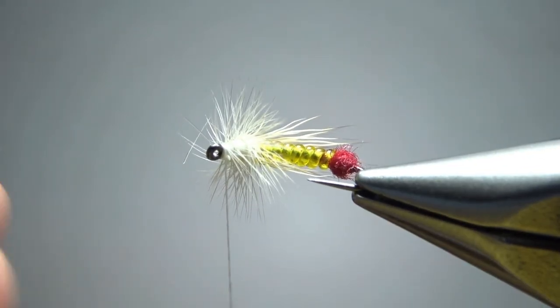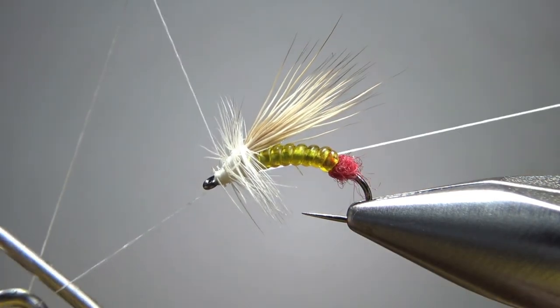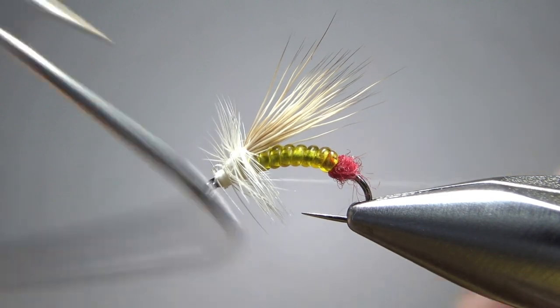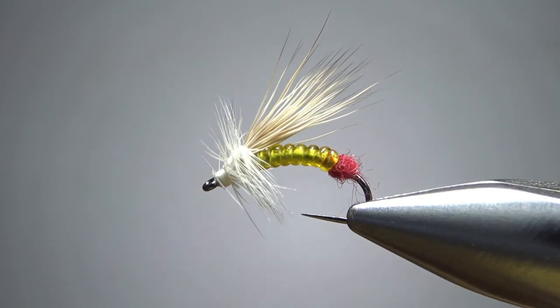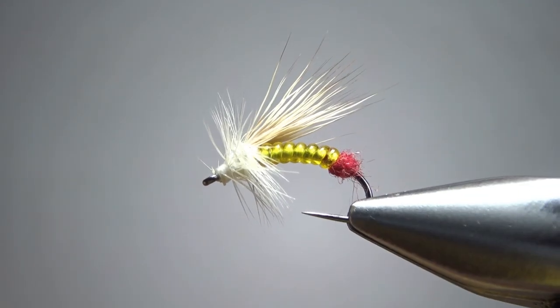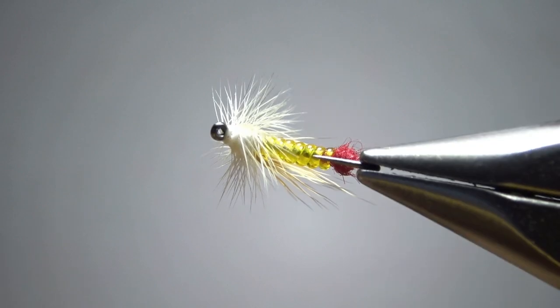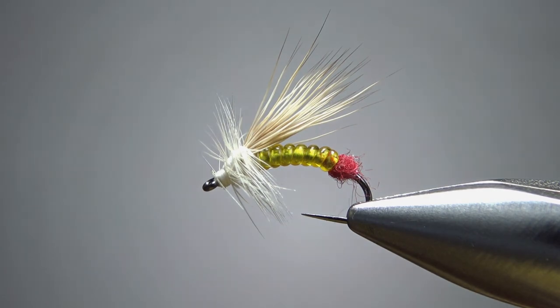We're getting a little bit close to the eye, but I can still get my tippet through there — so I'll just pull this back a little bit and make room for a whip finish. I've got a few fibers I might want to trim or singe off, but I can get my tippet through that eye so I've got a decent fishable fly. I'm putting a drop of head cement on it and calling this one done. That's it my friends — I appreciate you watching. Y'all take care and we'll see you next time.